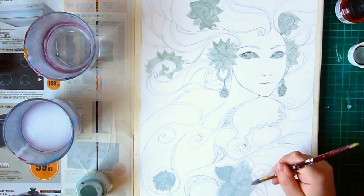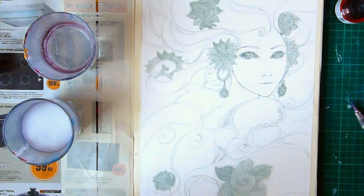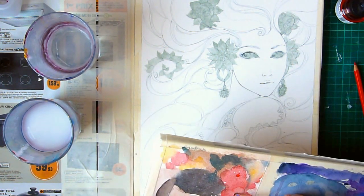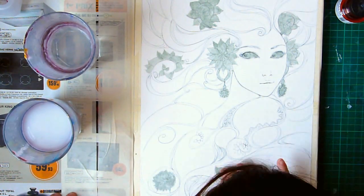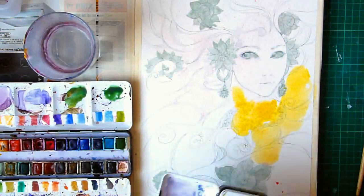After this part — which usually takes around 30 minutes to do all the lines — a major step is protecting my paper. This grayish liquid drawing gum is like a plasticky paint; when you put it on paper it dries and repels water, protecting every part of the painting underneath. I put that on and let it dry before finally starting to paint with watercolors.